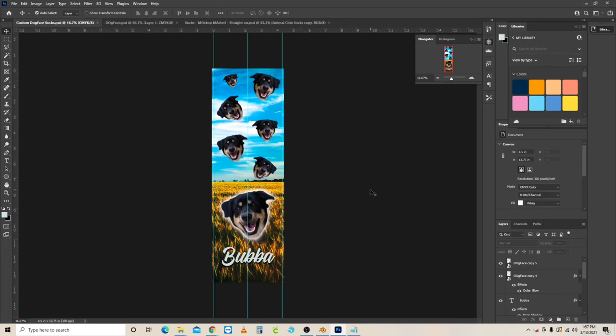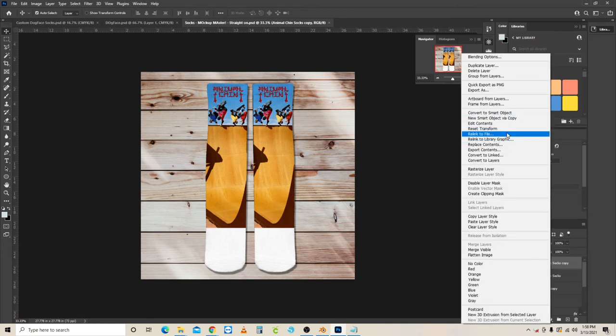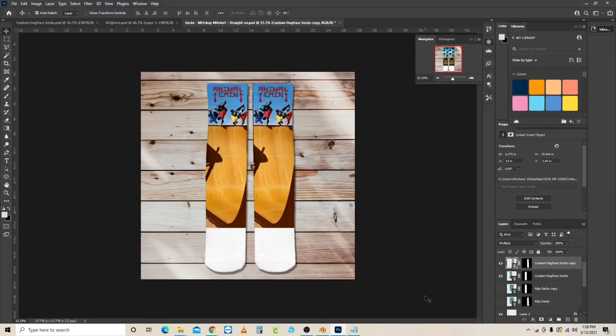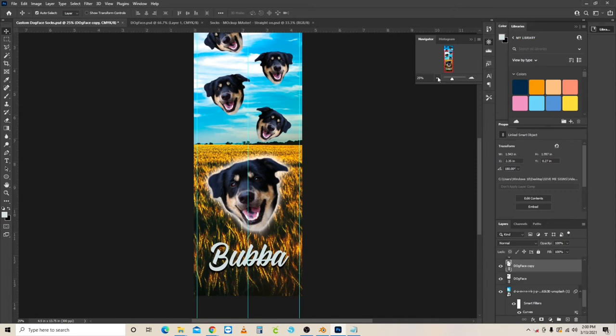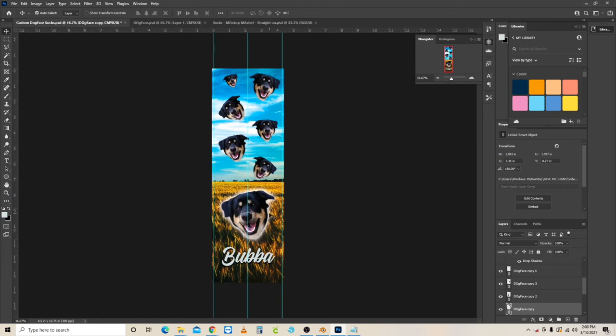I have a way to mock up socks — I'll do another video on that. Basically it loads whatever file I point it to into this mockup, so I can preview how the sublimated socks will look. This is also related to how the template linking works. Now, here's the part I want to highlight: remember how we made that separate dog face file? Since we've built and saved the main template, it is now reusable.